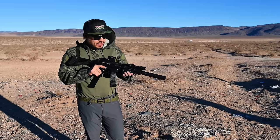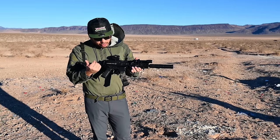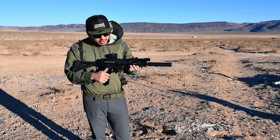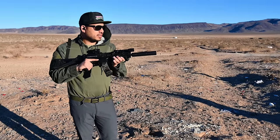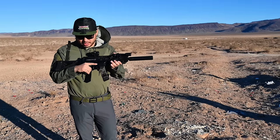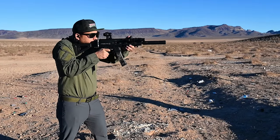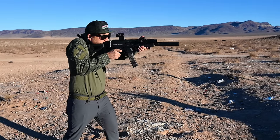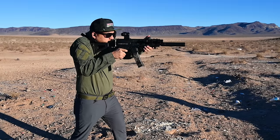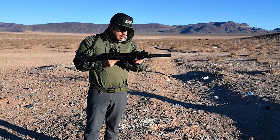Finally got this thing all ready to go for the range — the Strybog upper with the A3 Tactical lower, using some of our laser-engraved CZ Magpul P-Mags, and the CGS Group Mod 9 full-size suppressor. Let's give it a whirl. Feels good. Not too gassy back in the face. Digging it.